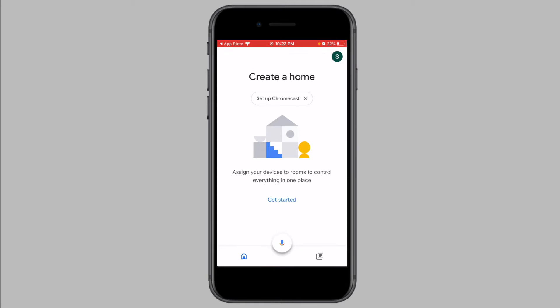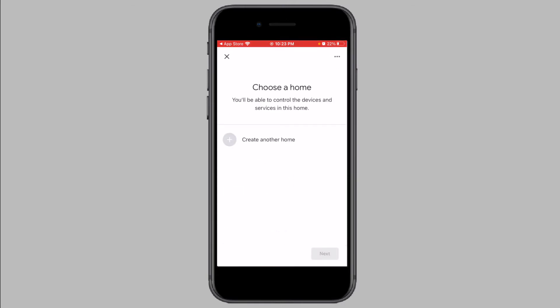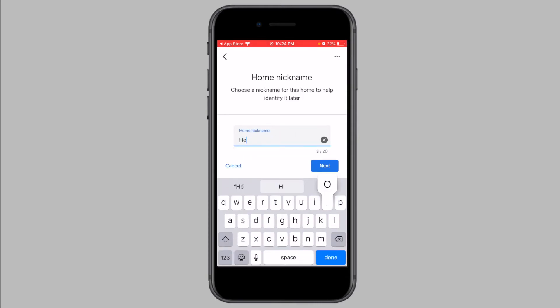On this screen, tap on the Setup Chromecast link at the top. Now you will be asked to choose which home the Chromecast is being set up in. Tap on Create another home and tap on Next. Now enter in a nickname for the home and tap on Next.